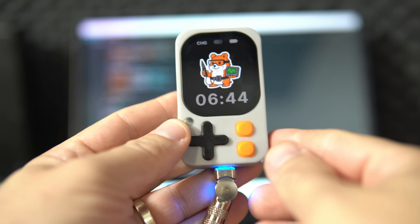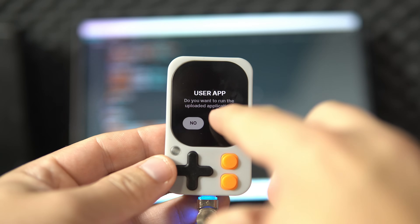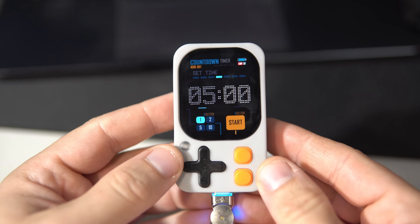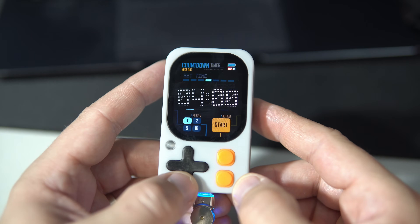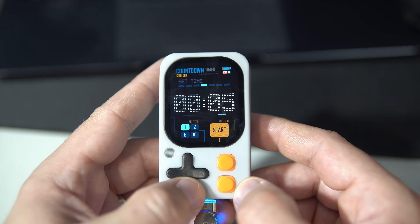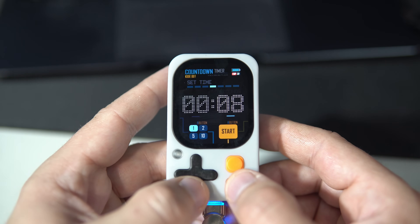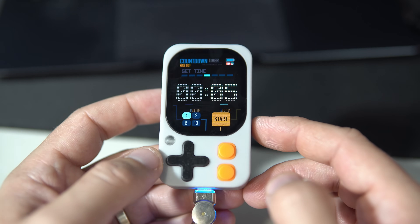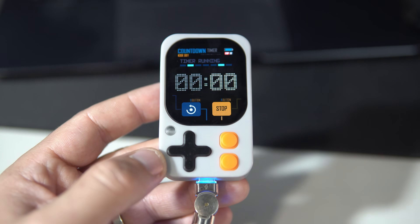I need to press the left button, and now I can run my uploaded sketch. And here it is — my countdown timer. I can choose between minutes and seconds. Let's say five seconds. I can change the interval — incrementing or decrementing by one, two, five, or ten. It gets voltage from the power management unit. You can probably hear some beeping sound, and there is also a light signal.